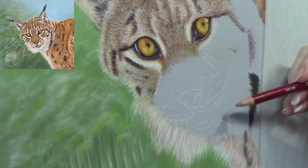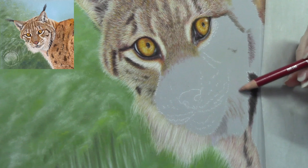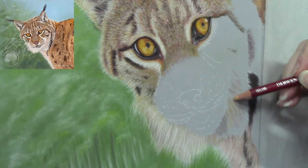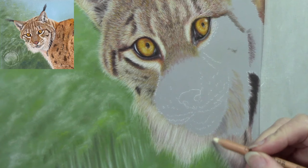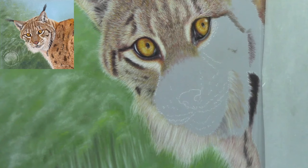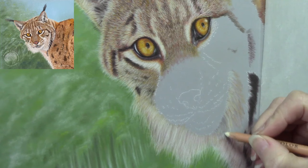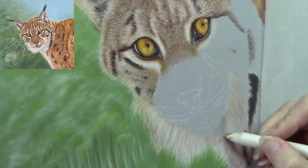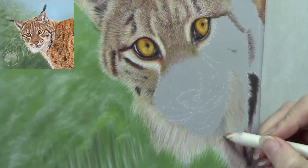I want to do these long creamy white hairs running down the neck area before I do the chin area, and then the cheeks. The chin is going to sit on top of the area I'm doing now, and the cheeks and the top part of the muzzle will sit on top of the chin and lip area. So they naturally overlap — that's how I want to do it.